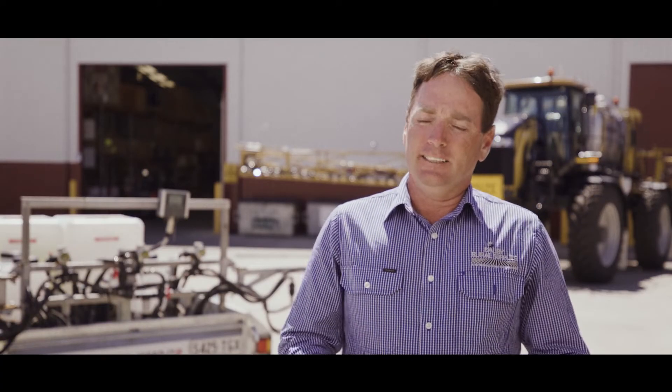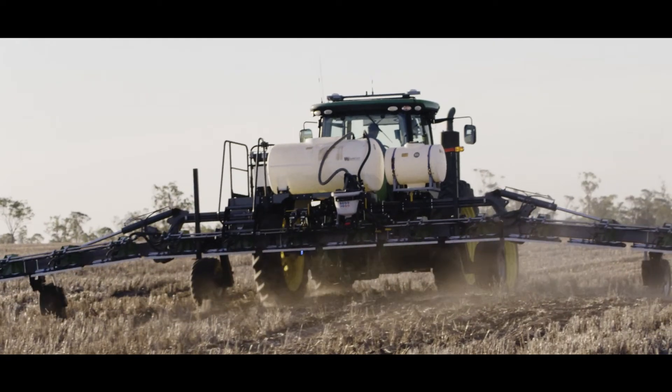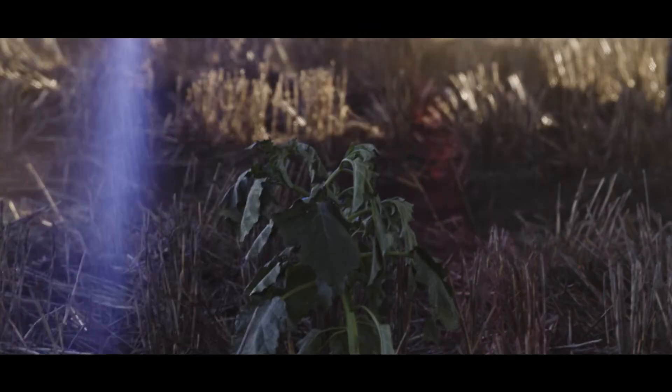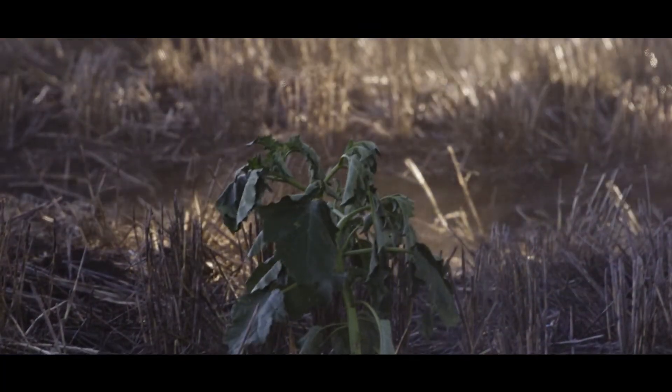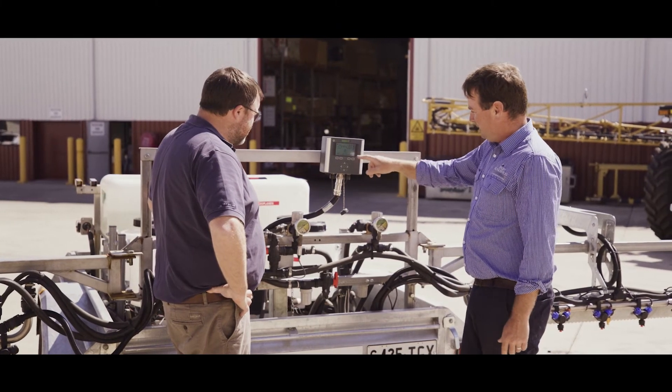Weedit has offered massive cost savings. Most growers are saying that the investment in the Weedit technology is paying for itself through chemical savings alone. We're using a lot of robust rates of expensive chemistry that wouldn't normally be used as a blanket spray through a conventional spray rig. We're using different chemistries, different modes of action at really high rates to ensure that we're controlling these weeds.